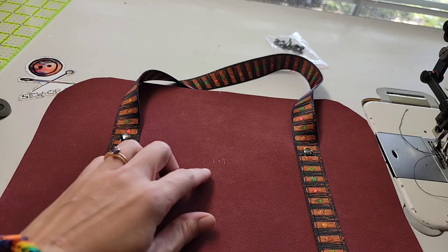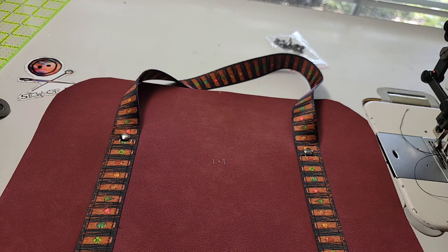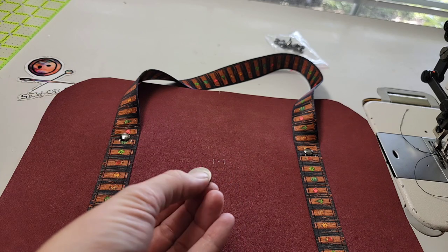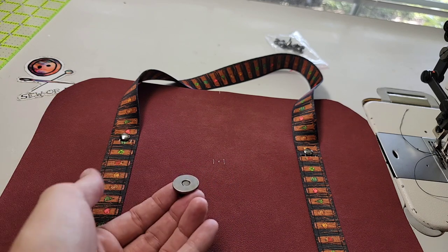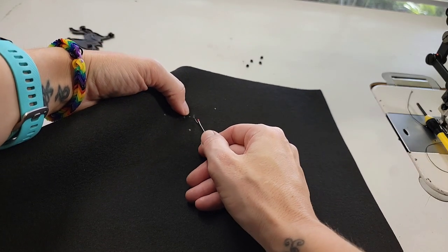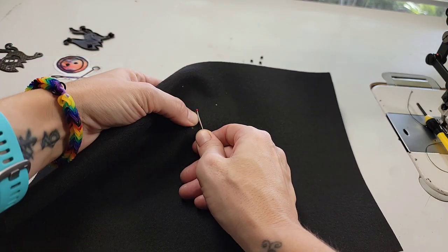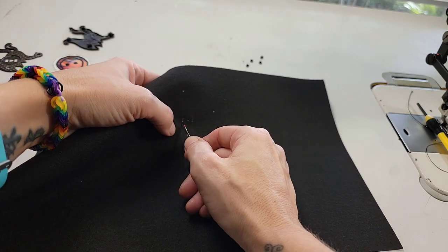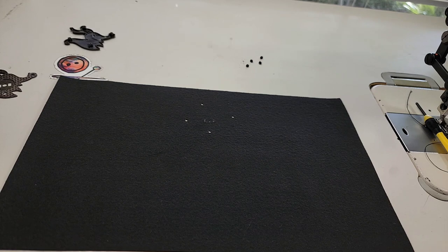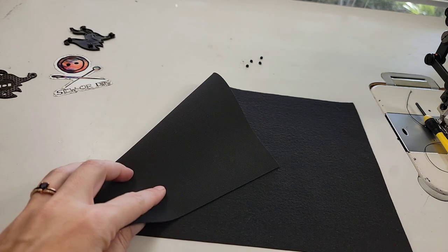I've gone ahead and made the marks for my snap placement and I'm going to rip a hole and install the inner side of my magnet — the one that doesn't have the bump on the outside. I'm going to be using a custom magnet on the front, so I'm going to do mine just a little bit different, but my marking is still the same. So I'm going to cut that marking out. I also went ahead and punched holes where my screws will go on just the lining piece.